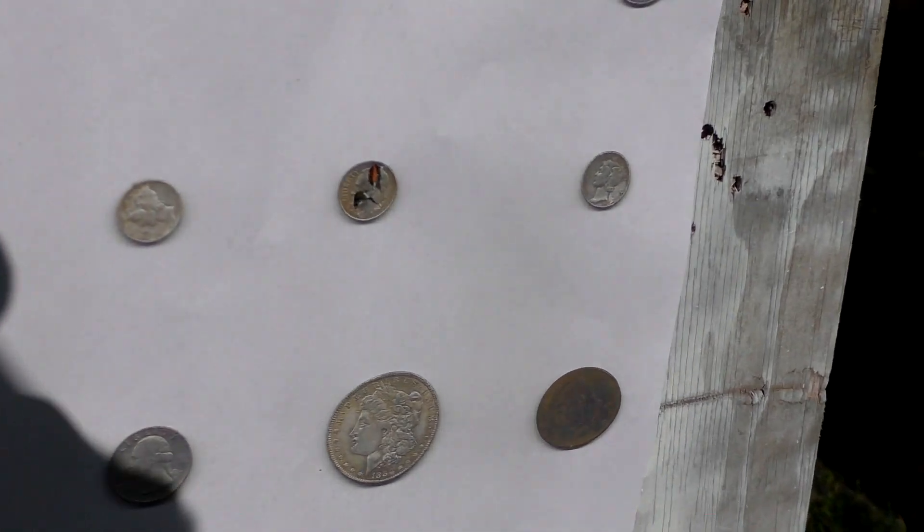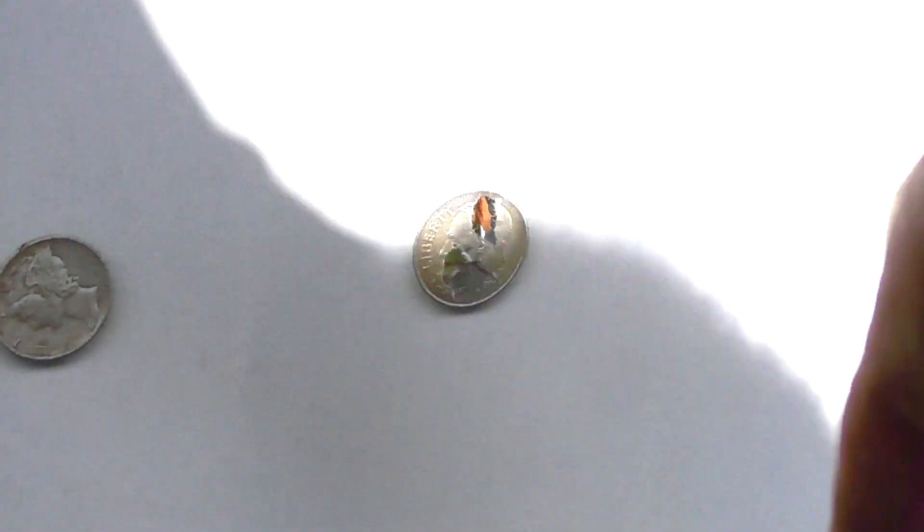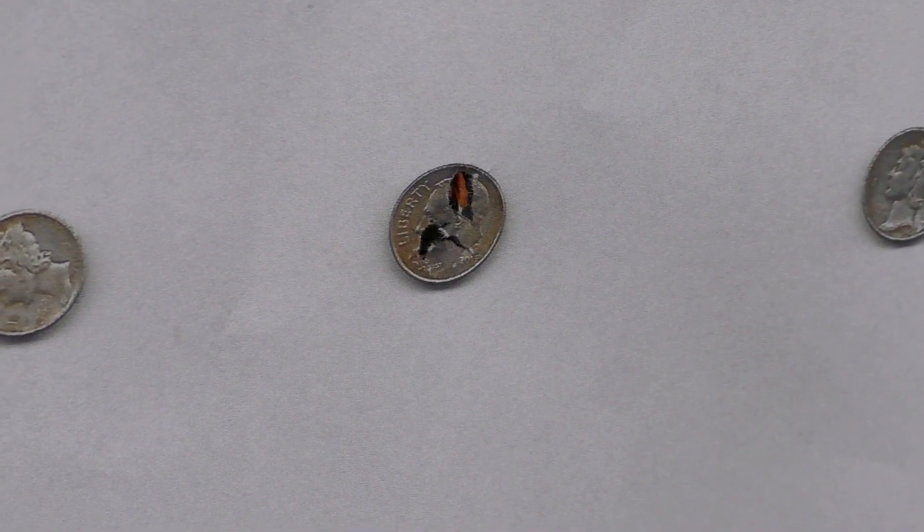Check that out. That is less than the size of a dime at 10 meters.